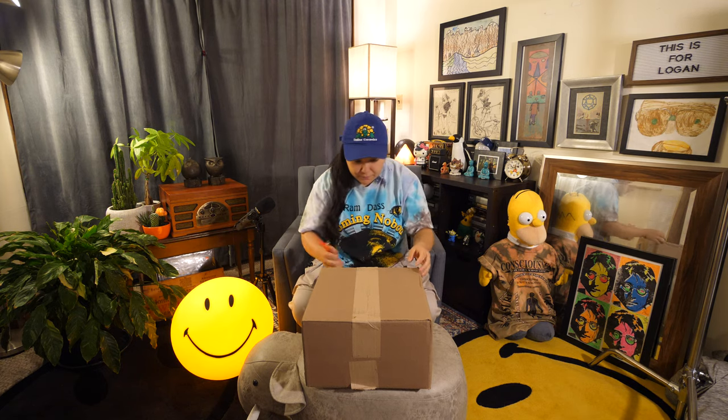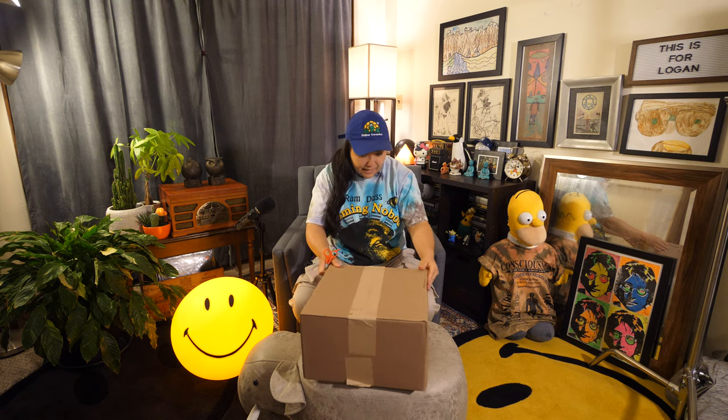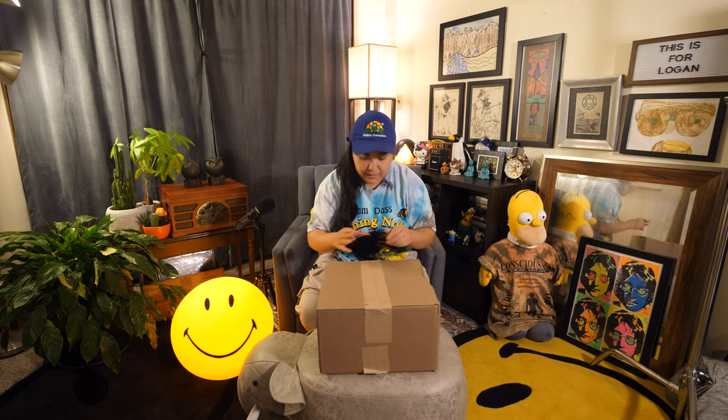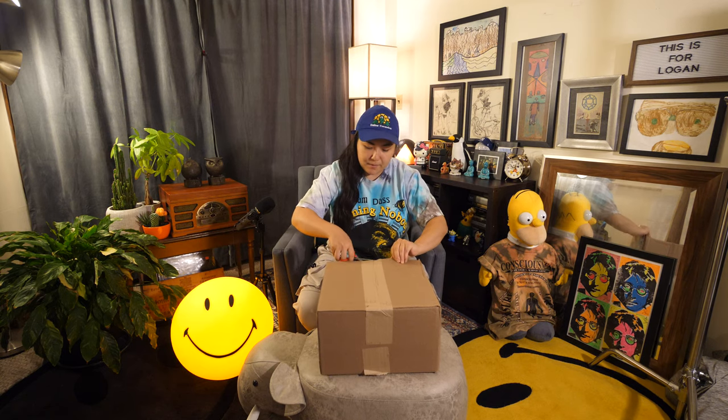I think this is the third or fourth Online Ceramics video I'm doing. I just love them so much. I have the hat on right now and the Ram Dass tea — this is like one of my absolute favorite teas because I love Online Ceramics, love Ram Dass. So anyway, I'm going to open this up for you today. I got a whole bunch of items in here — this is going to be a pretty big unboxing.